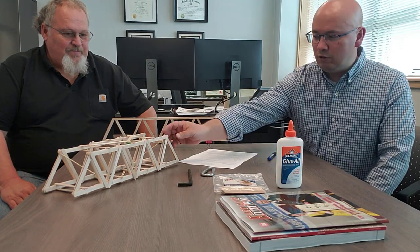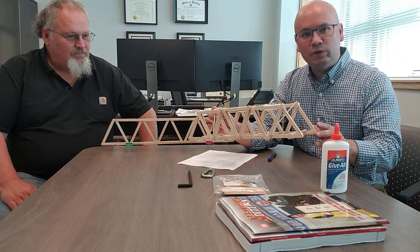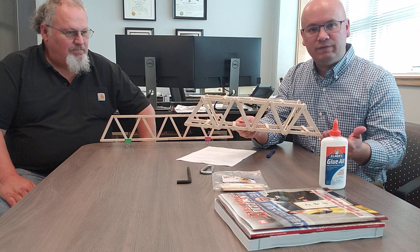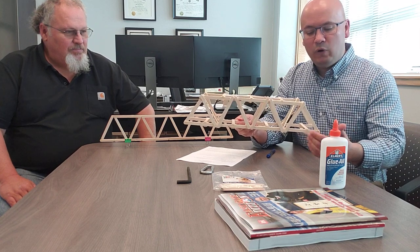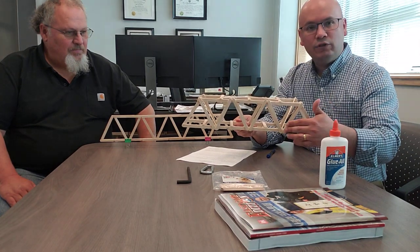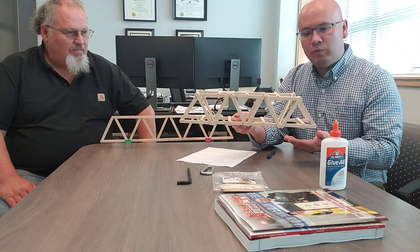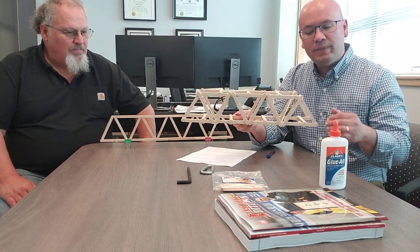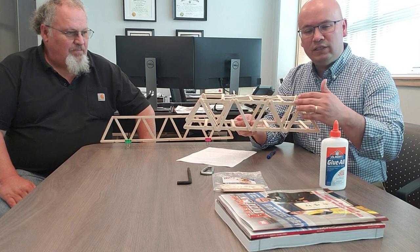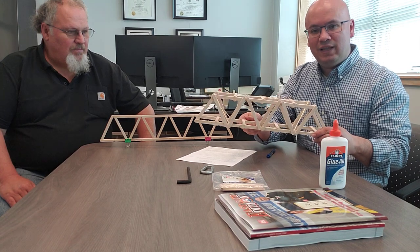This is a truss bridge and we've got a model here to show you more or less what you have to build. When you look at a bridge it has different components — you have load-bearing components like your lateral crosses, and then you have a truss that helps you support load. When you put weight on top of the bridge it's going to deflect, so some components will be in tension and some will be in compression. There's a balance between tension and compression that you have to think about.